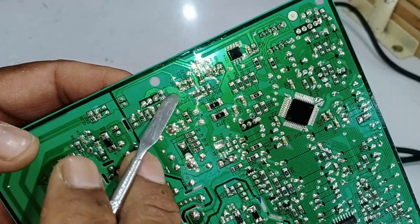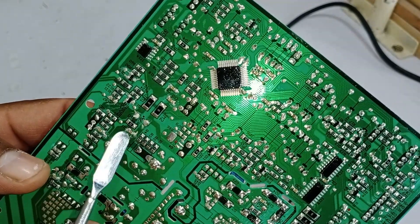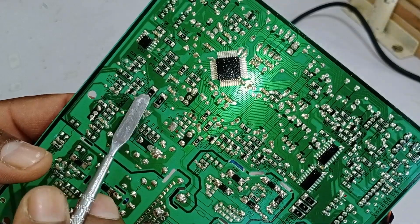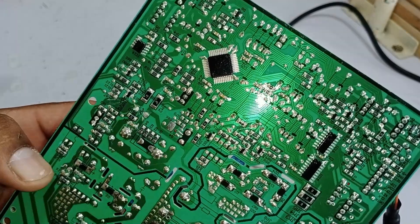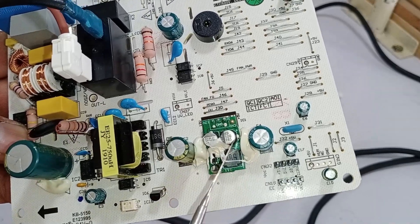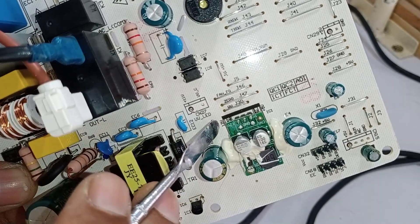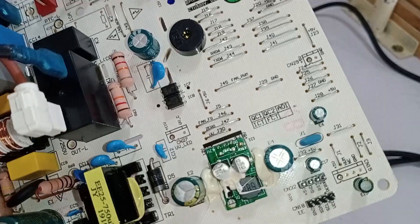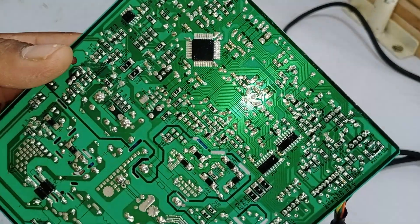If this reference IC becomes faulty, it will cause problems in the system's operation. Moving forward, there are two fusible resistors installed as a protective mechanism. If high or low voltages beyond safe limits pass through, these resistors will burn out, protecting the rest of the system. After these resistors, there is a voltage regulator — not just a simple regulator, but a complete voltage regulation circuit. This regulator ensures that 5 volts is delivered to the system. Specifically, 12 volts should be present at the input to the regulator, which then converts it into 5 volts. This regulated 5 volts is essential for the microcontroller to operate properly.